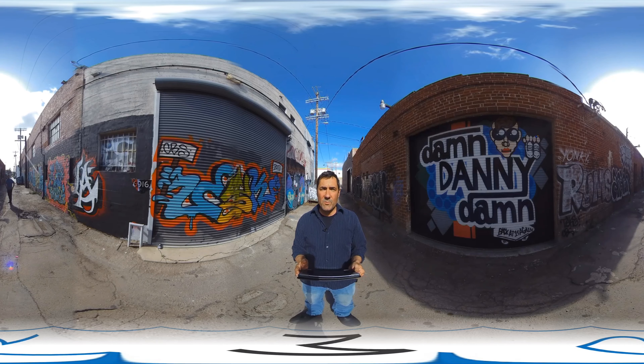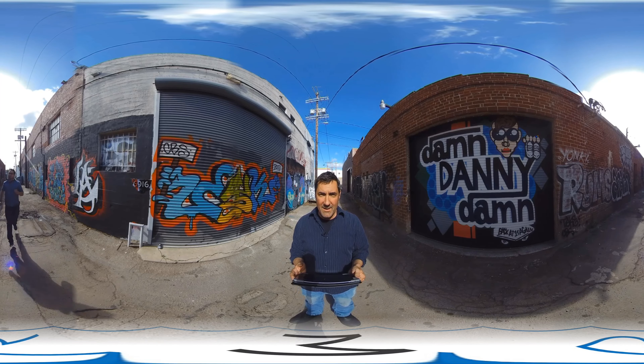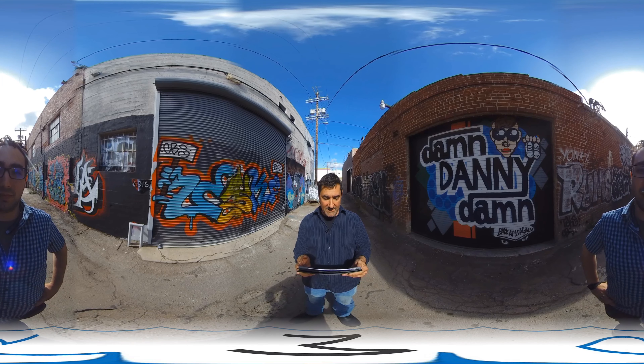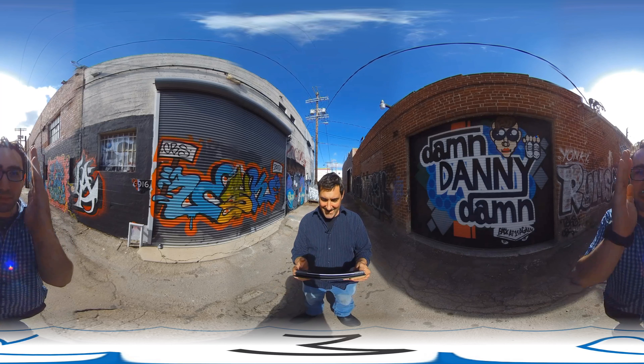Okay, so we're going to try to walk around the camera in a narrow space called the alley. So here's the alleyway. There's Ryan in the shade. You are perfectly halfway split. There you go. I'm right in the middle of the...